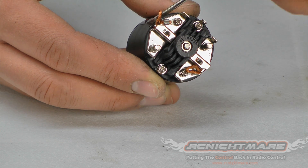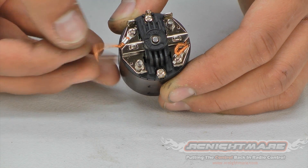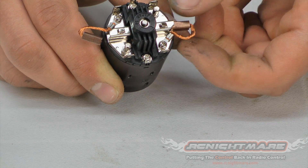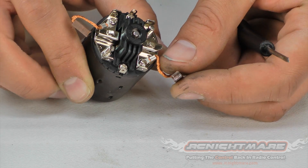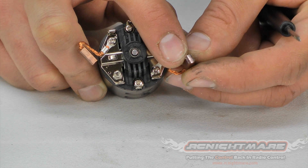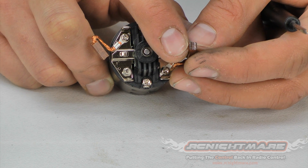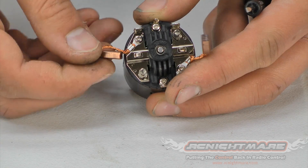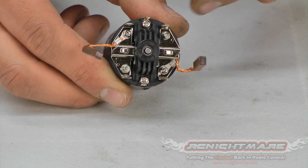Now we're going to back the brushes out — grab the braided wire and carefully pull them out of the cage. Now take a quick look at the brushes. These are pretty new; I don't have a lot of scoring on them. But if yours are pitted, the edges are cracked, or damaged in any way you're going to want to replace them. If they've got a nice fine wear mark on them you're okay. Unless a rock or debris got in there and damaged it, there's no reason to replace them.